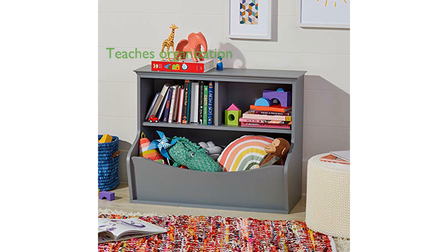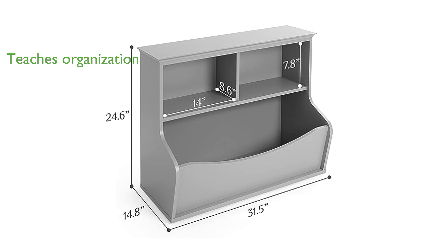This bookcase helps teach organizational skills at an early age while keeping clutter neatly stored away. The smooth, resilient finish resists scratches and dents, providing a clean and polished look that will last.